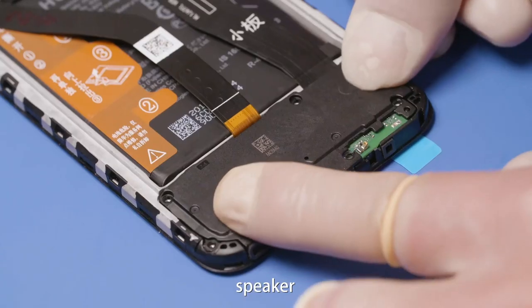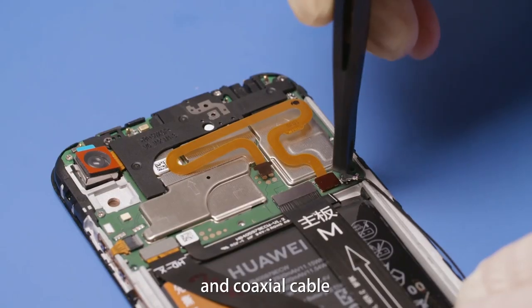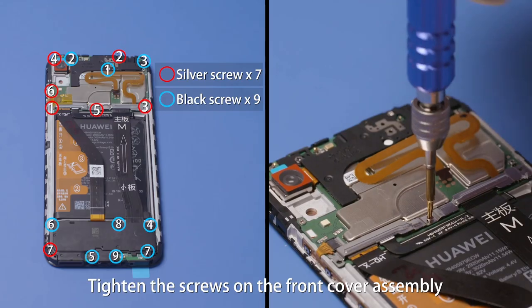Install the USB subboard, speaker, PCBA, PCBA supports, and coaxial cable. Tighten the screws on the front cover assembly.